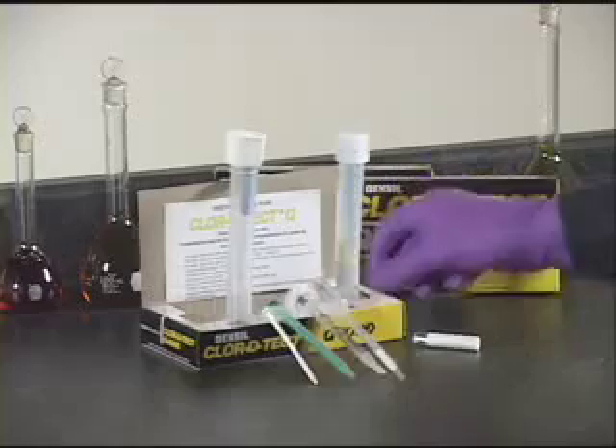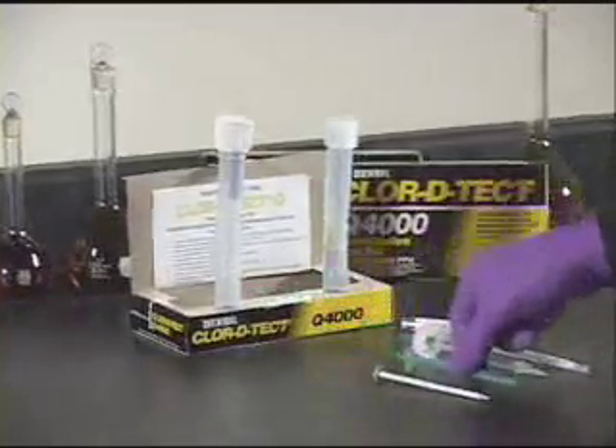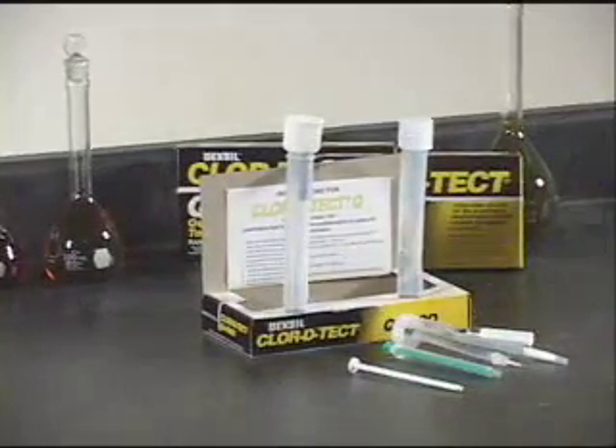Open the kit and confirm that all the components are present and intact. Proceed with the test, following the instructions to the step for assembling the titration syringe.